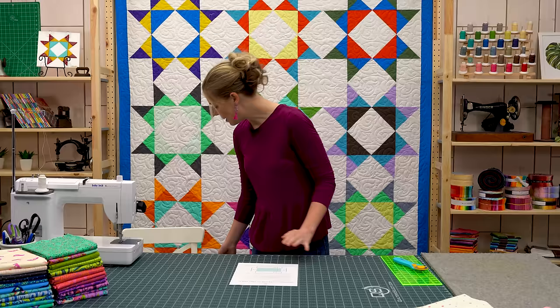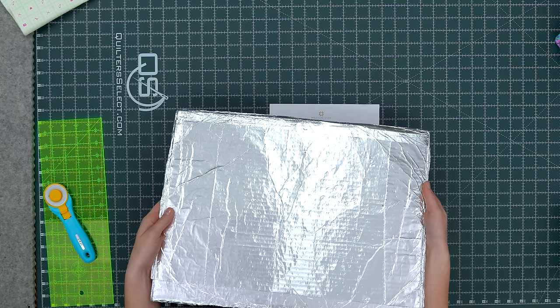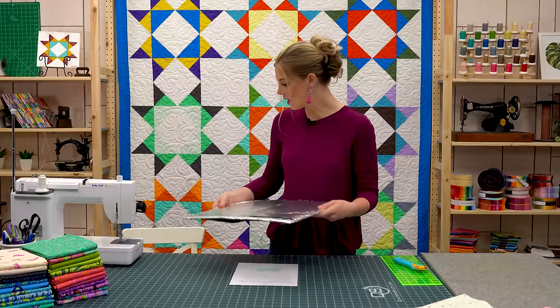The next step is to cut out a piece of cardboard to that exact size and wrap it in tinfoil. This helps create a moisture barrier and protects the surface from the heat and steam that you might be using.